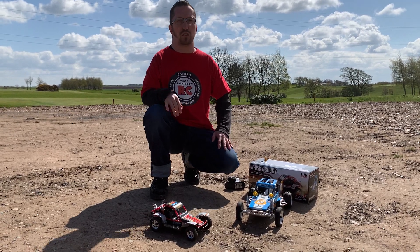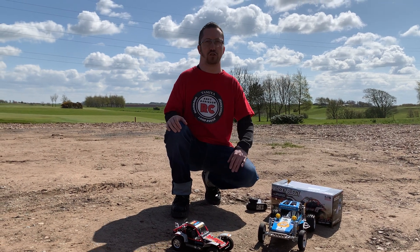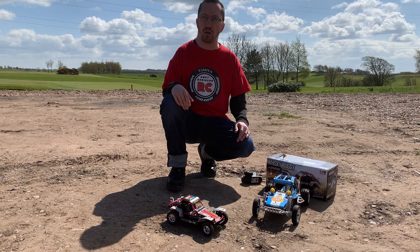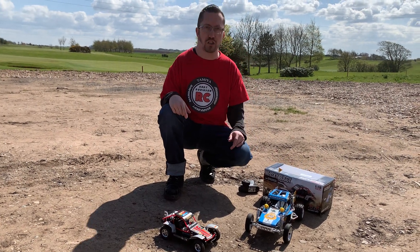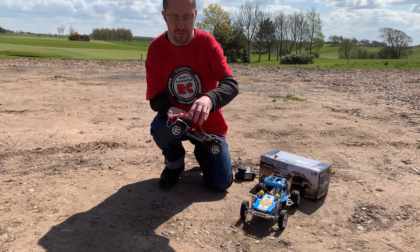Hi there and welcome to Andy Robinson RC — cheers for checking out the channel today and joining us on this episode. I've got another smaller car to show you today.